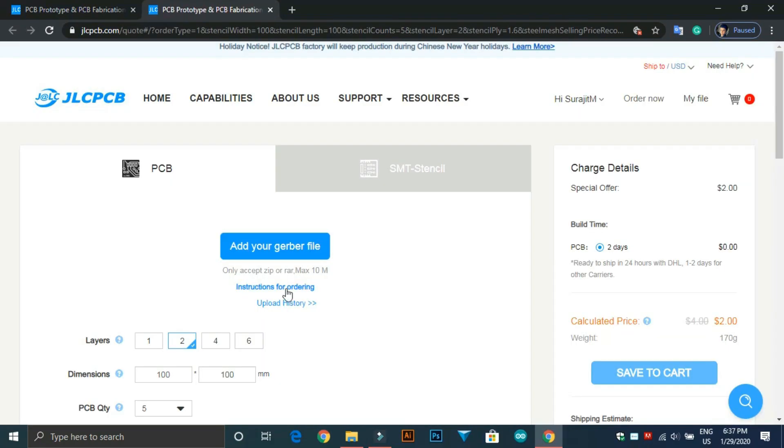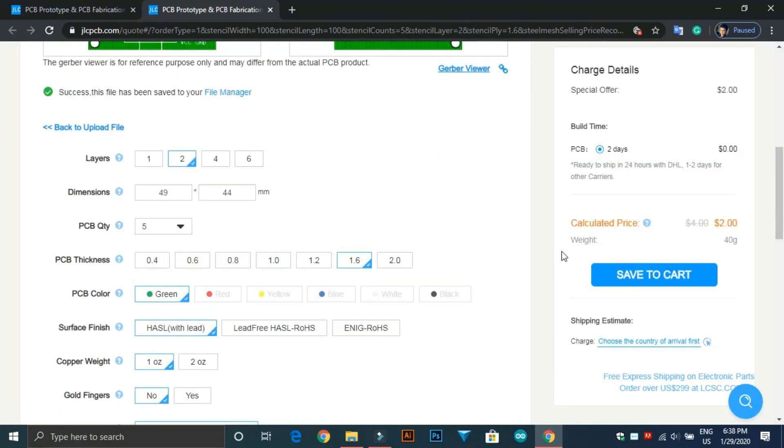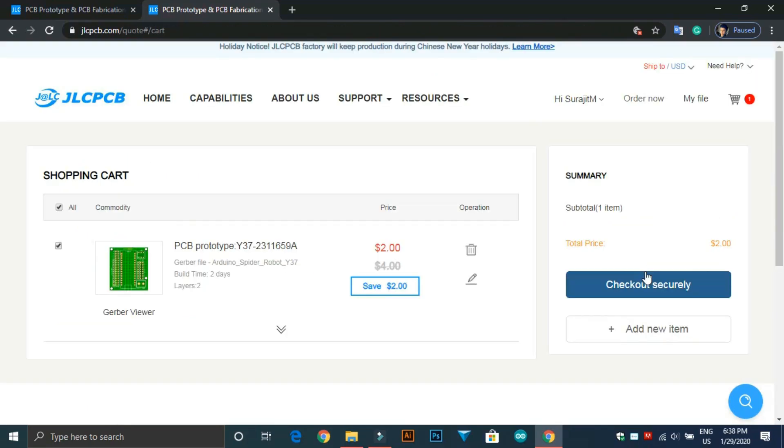Ordering from JLCPCB is really simple. Just upload your Gerber file, then select the board quantity and color. Then save it to the cart to make the payment. So if you want to try, just follow the link in the description below. Now, let's roll the video.